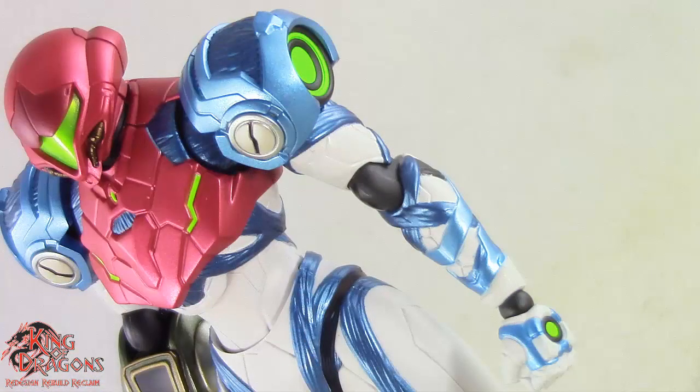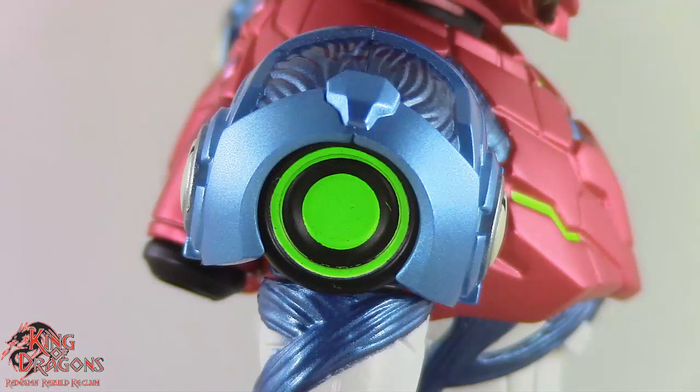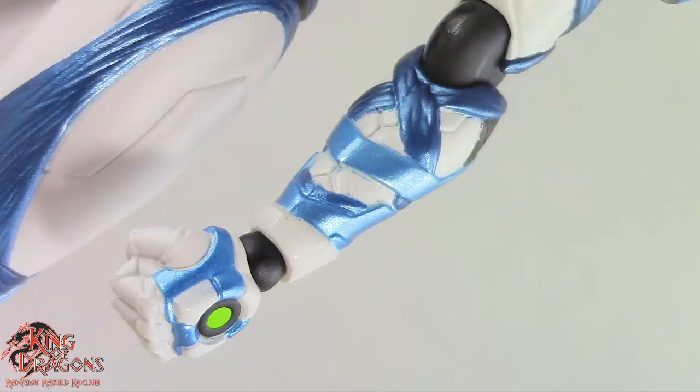Her shoulder armor looks impressive, done in metallic blue, and it looks like some armor plating with almost some organic tissue on the inside. On the outside of either shoulder there are really nice green circles, painted wonderfully. The metallic organic blue parts of her armor wrap around the white armor parts on her arm, and her left arm has that metallic blue crisscrossing along the white part of her armor as well.